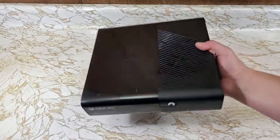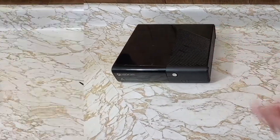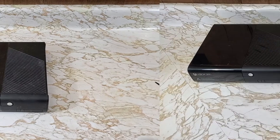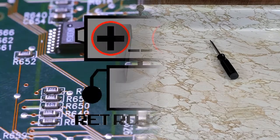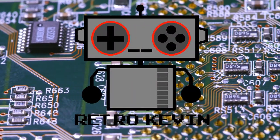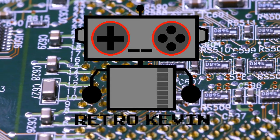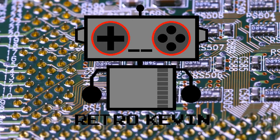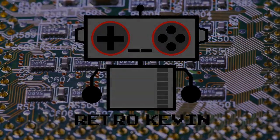All put back together and I'd say it looks pretty good compared to what it used to look like. I'd say this is a fairly easy project to do, and with only a few different sizes of security screws used, those shell clips, and the heatsink brace, those tools are fairly cheap and the process just gets easier after you've done it a couple of times. Anyway, that's it for this video — I hope you liked it and I'll see you next time.